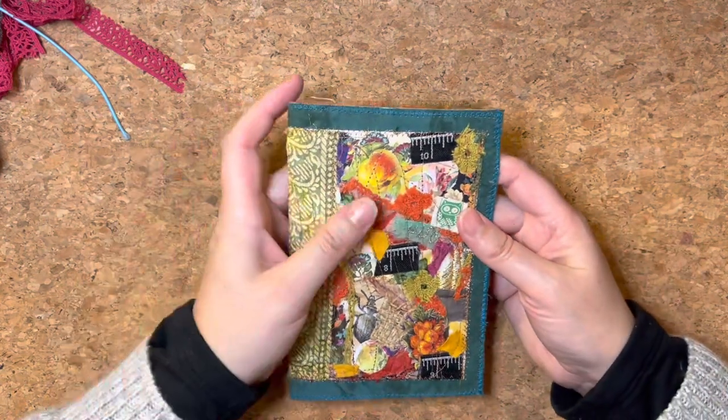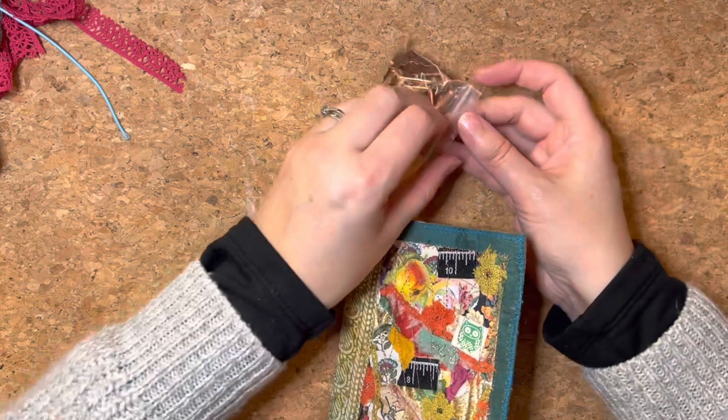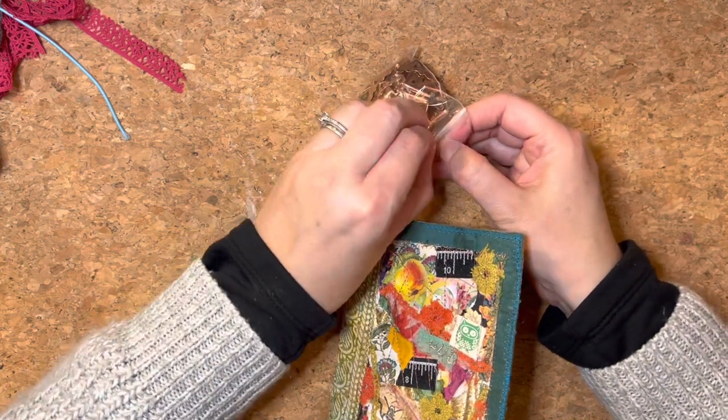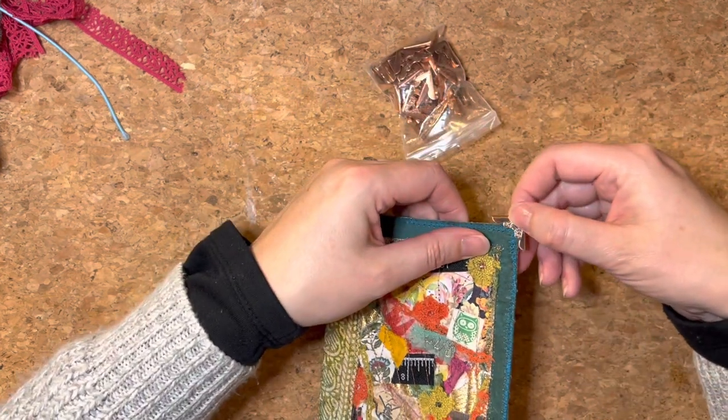Today it's all about whether I want corners on here and how we're going to tackle some of the closure aspects to a TN — a traveller's notebook.